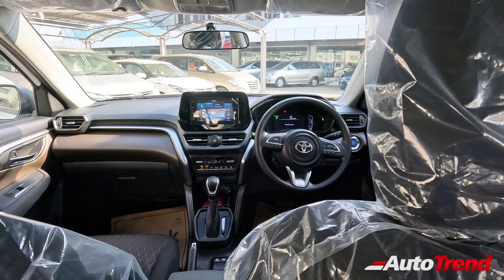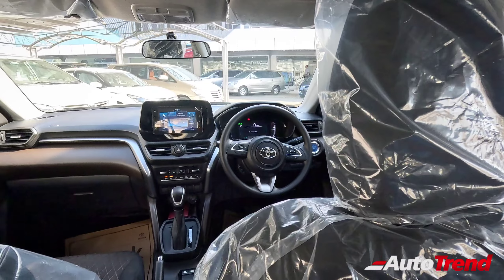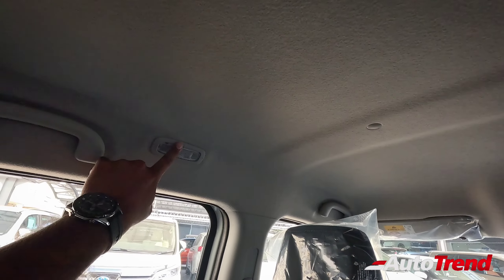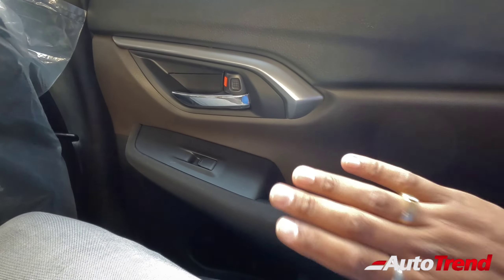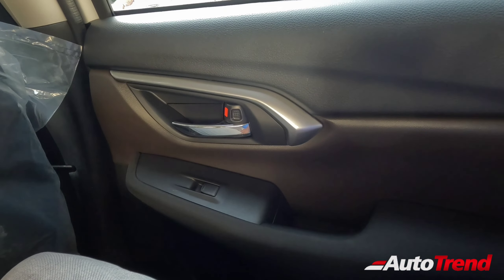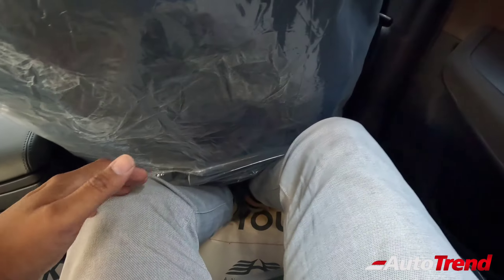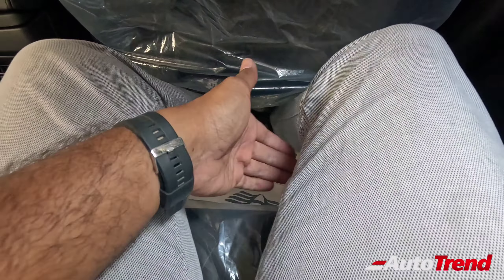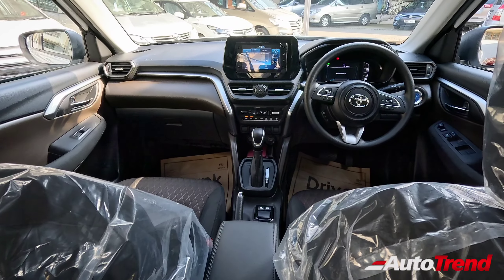Other small yet useful features on the Urban Cruiser Highrider include height-adjustable seatbelts for the front passengers, which are standard across all variants. You also have individual yellow cabin lamps on the sides for rear seat passengers — a better placement. Just like the front doors, the rear door armrests also have nice fabric padding. You have chrome finish door handles, silver finish on the door pads, all four power windows, and 1-litre bottle holders on every door. The legroom is really good — ample legroom, kneeroom and headroom. The under-thigh support is just a bit average, but you can address that with seat covers.